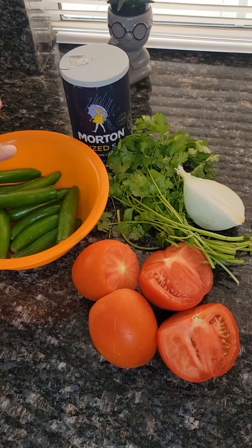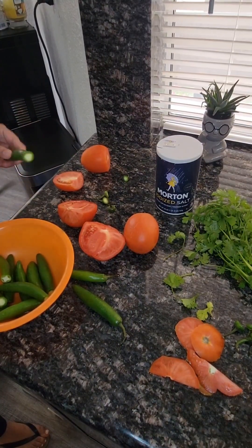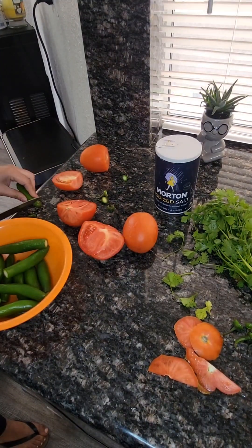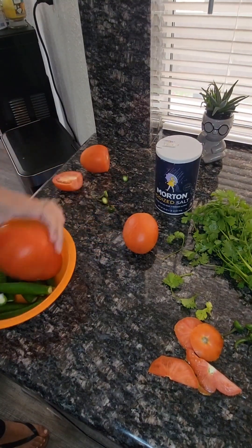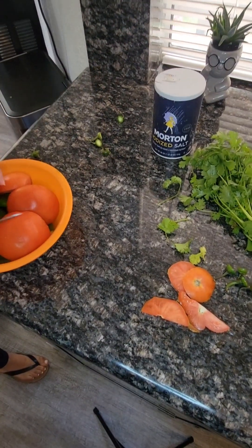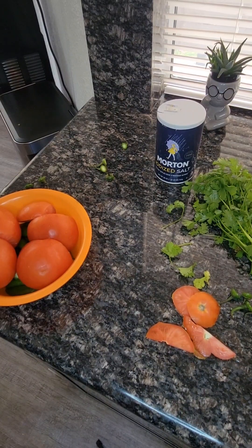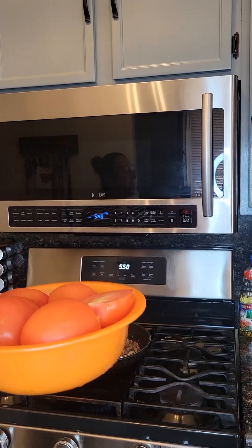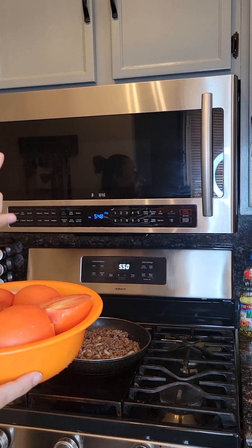We're going to rinse. After rinsing the tomato and the chile serrano, we're going to put them in the microwave for 10 minutes.